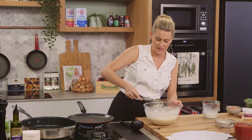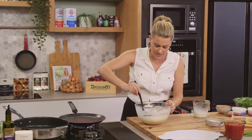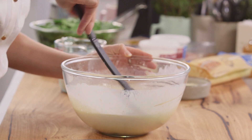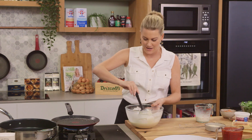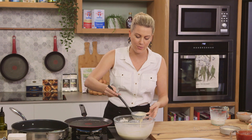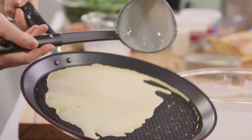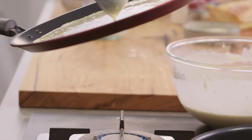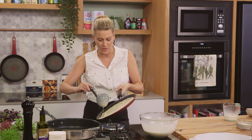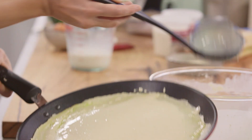Let me show you the consistency of the batter again so you really understand how thin it needs to be - look at that, that's perfect. So a ladle full in the centre and then we want to spread it out all the way to the sides. If you don't have enough, it doesn't matter - you can just top it up and fill in the gaps.